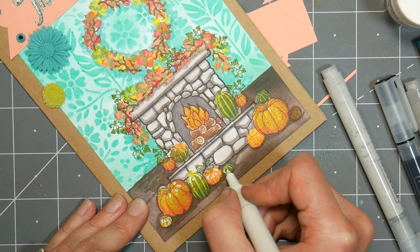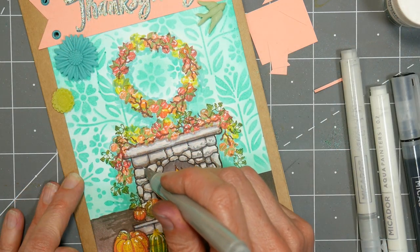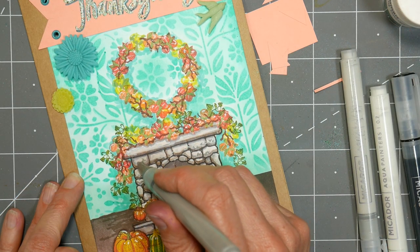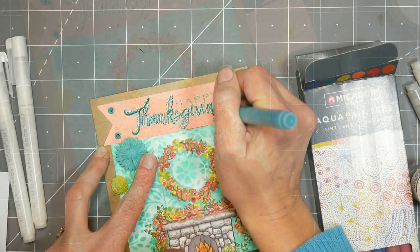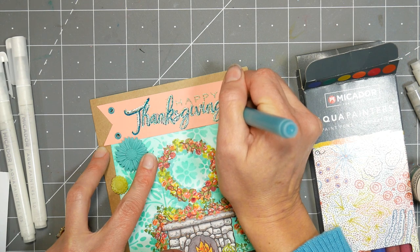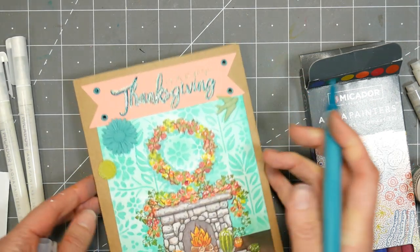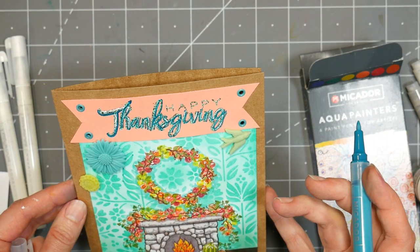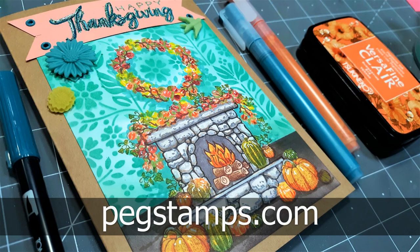I also used some opaque paint pens to go in and add some shine onto some of the berries and add highlights. You could do that with gel pens or paint pens. I'm adding some little texture with a gray paint pen to the stones. Opaque paint pens are wonderful if you have a mistake anywhere because they'll cover up your mistakes, and sometimes when you're scene building it takes a lot of time and you can easily make an error towards the end — that's a great way to fix it. If you want to find the stamps I used, you can check out our sponsor, Rubber Stamp Tapestry, at pegstamps.com.